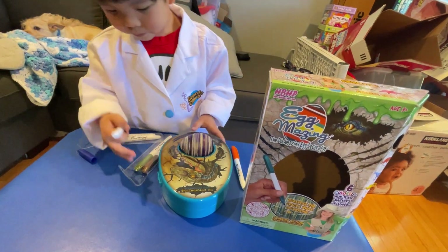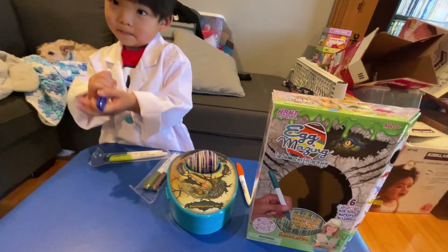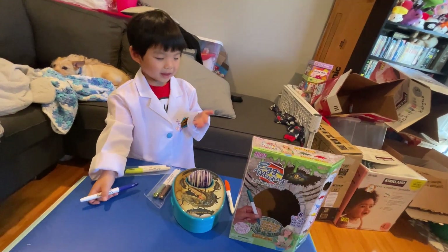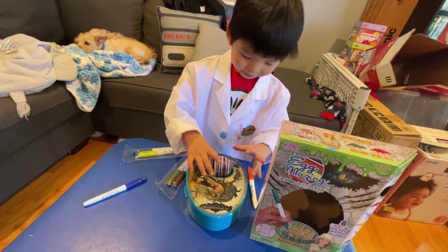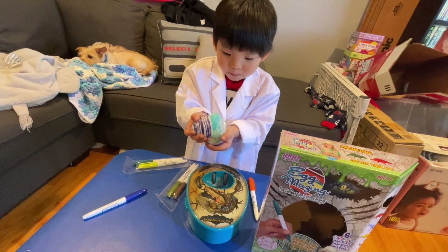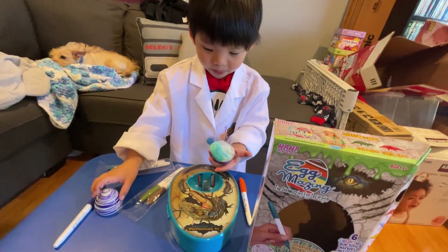And who gave you this dinosaur egg kit? The Easter bunny? The Easter bunny! Okay. Can you show us how it hatches now? Okay, so you have to really take it off. It's gonna be slime. Whoa! There's slime! Alright, can we all see what's in the slime?